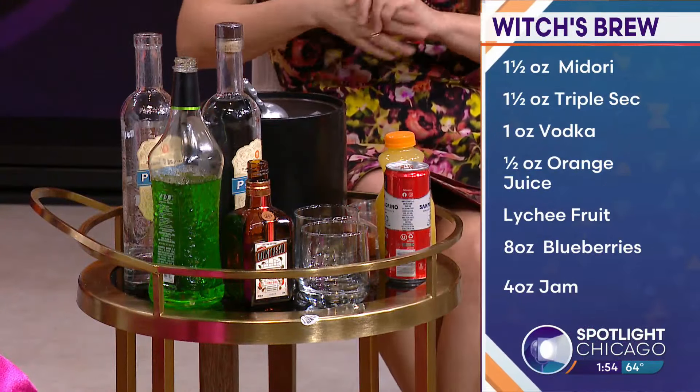Vodka to taste, I would say. You can make it as strong as you like.